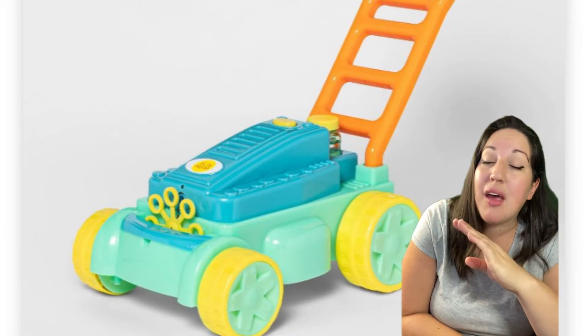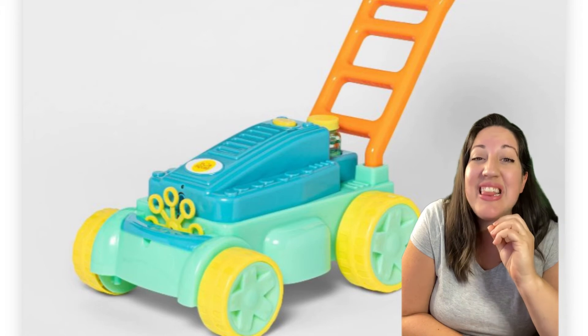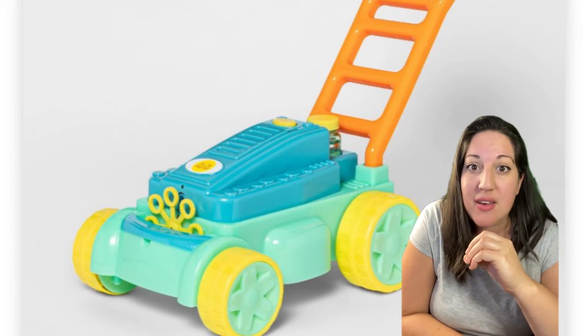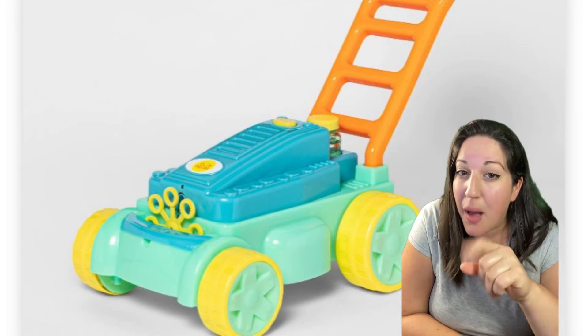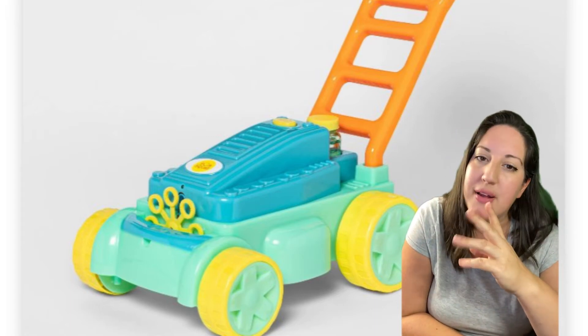Target's bubble mower is amazing and a great alternative to the Fisher-Price one. I love this one. It's great for young toddlers that love to push things. Just know that it does not make that lawnmower sound like its counterpart, but for the price, you can't go wrong.